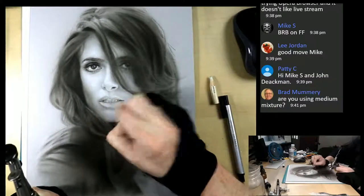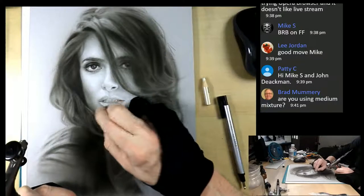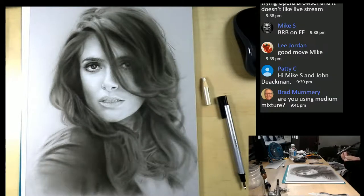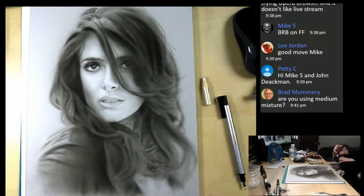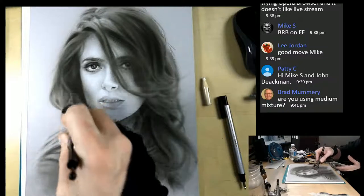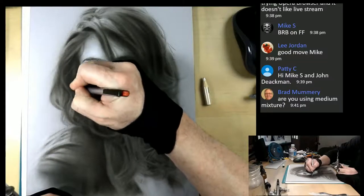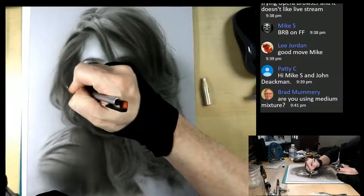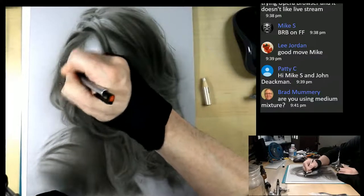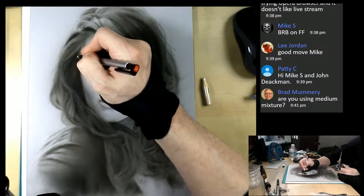A kneaded eraser is a very good for covering large areas when erasing - nice and even. Yes Brad, I'm definitely using the medium mixture. Squinting my eyes, really seeing the larger shapes, seeing where I missed some shapes in the early going and just trying to get them in correctly. Always constantly check your measurements - make sure as you're going that you're really paying attention. That's really the difference: training your eyes and your hands to work together.